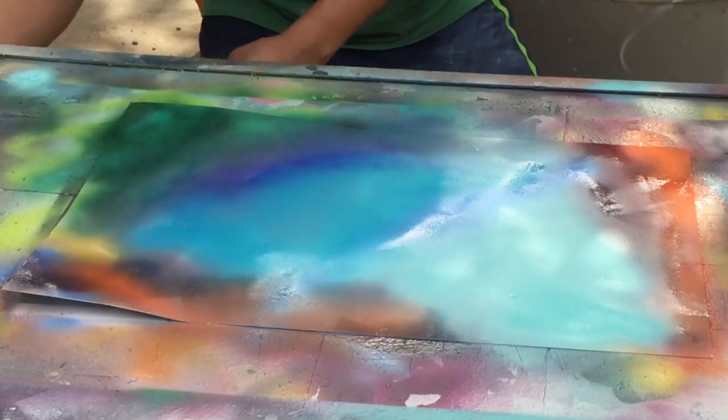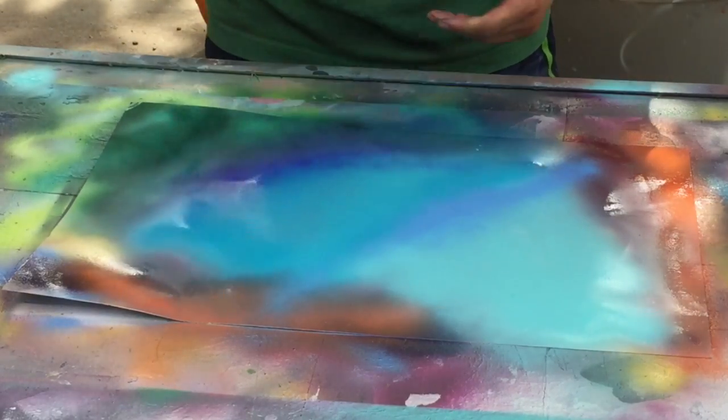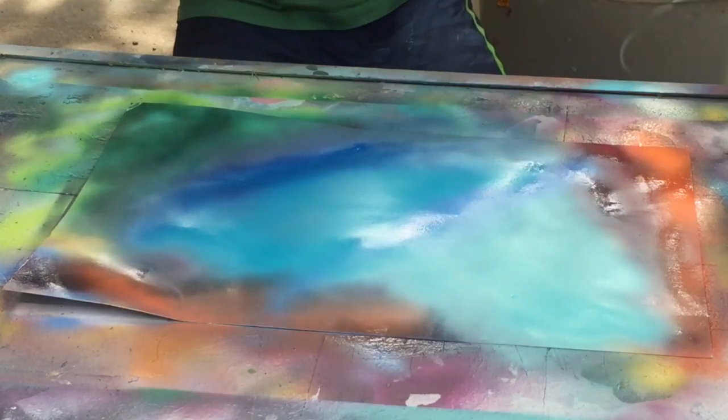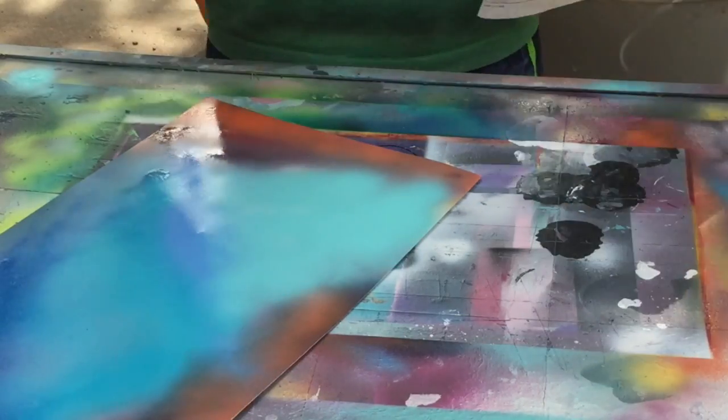Finally, to make it like the deepest part, I like to use metallic blue. Next, we're going to need a newspaper. You want to make all the way around — all the coral — wet. You want to make this section wet here.